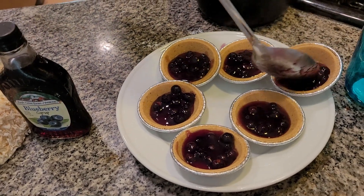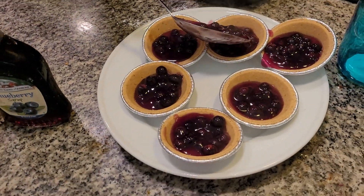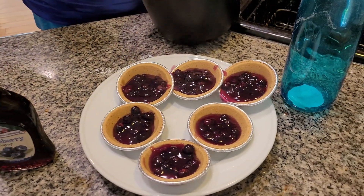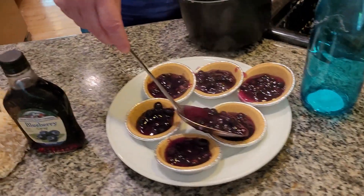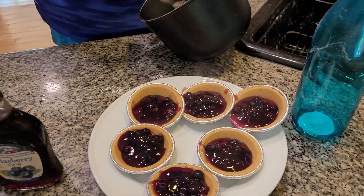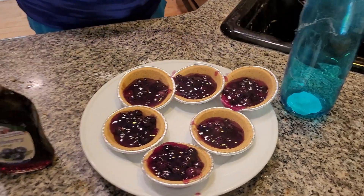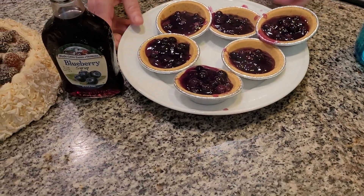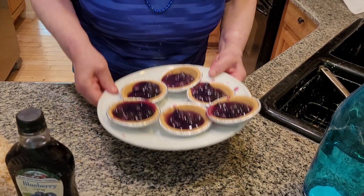Got to fill everything up to the brim. Then I'm going to add in a delicious whipped cream. You want to make sure, folks, it's filled up to the brim — you really do. Sometimes it gets out. Refrigerate for about, I would say, at least 45 minutes.